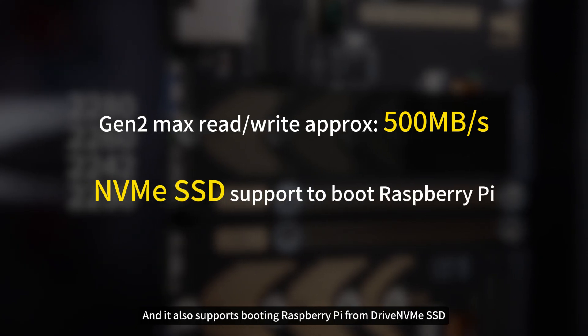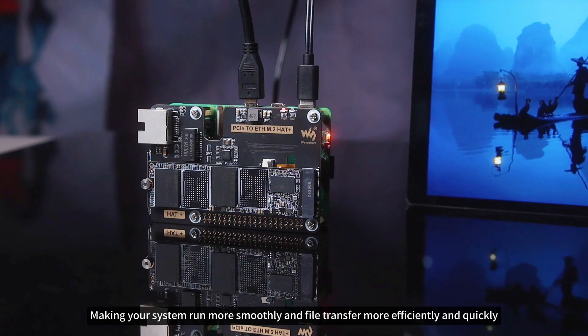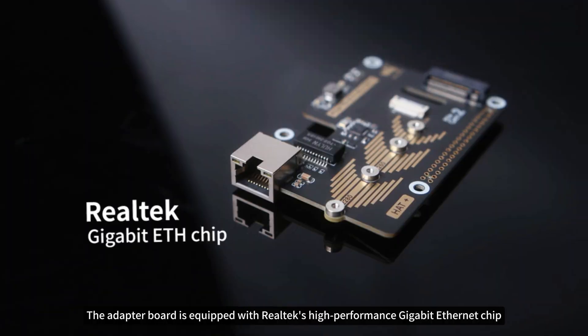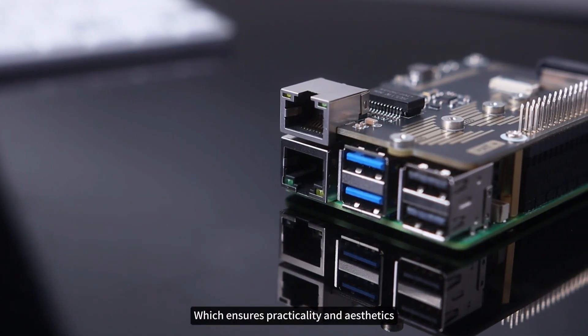It also supports booting Raspberry Pi from an NVMe SSD, making your system run more smoothly and file transfer more efficiently and quickly. The adapter board is equipped with Realtek's high-performance Gigabit Ethernet chip featuring a unique sunken port design, which ensures practicality and aesthetics.